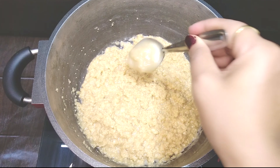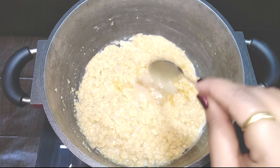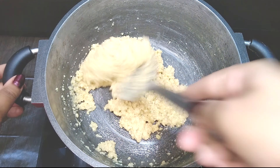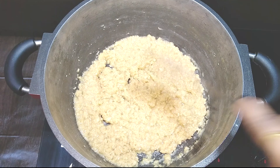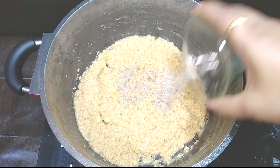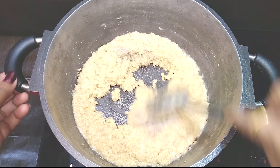Now add in two tablespoons of ghee and give it a nice mix. Then add in one tablespoon of cardamom powder at this stage. I just love the aroma of cardamom that's wafting up.